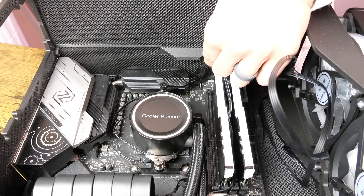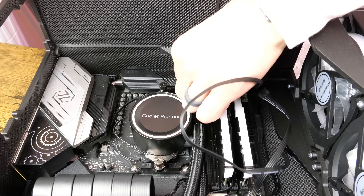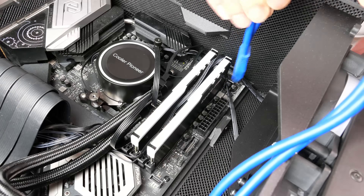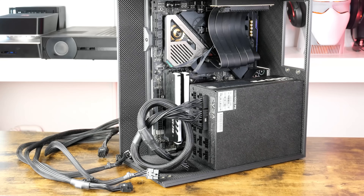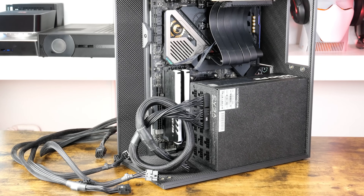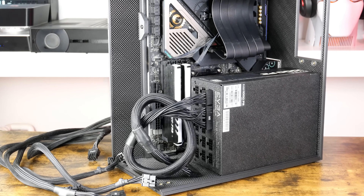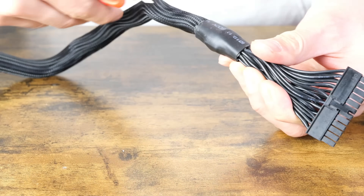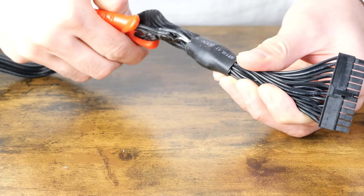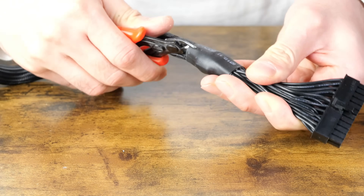Plug in your fan connectors now since access will become difficult soon. Same goes for the USB header. I posted a question asking how my viewers felt about custom length cables, because this case requires it due to its compact size. I tried using the stock lengths and failed. I'm going to post some estimated lengths that will work in the description, but here I'll show you how I modified the stock cables to their proper lengths.